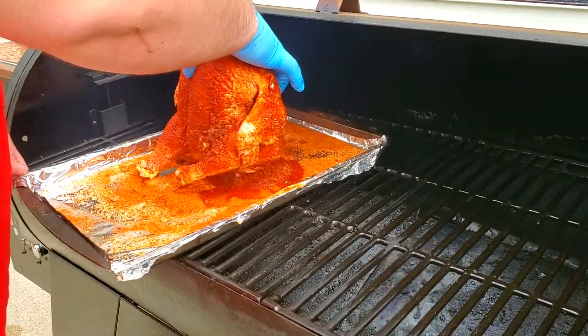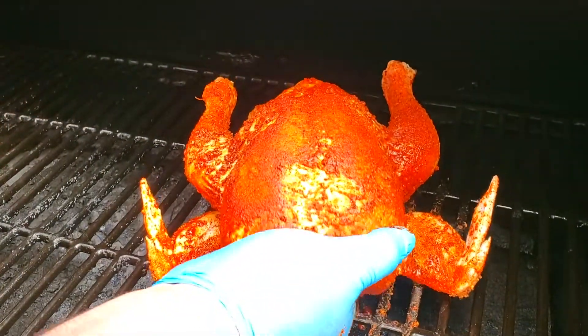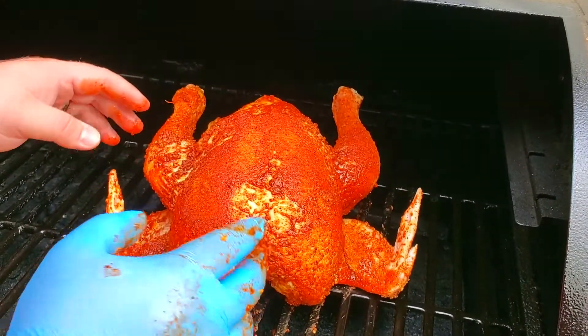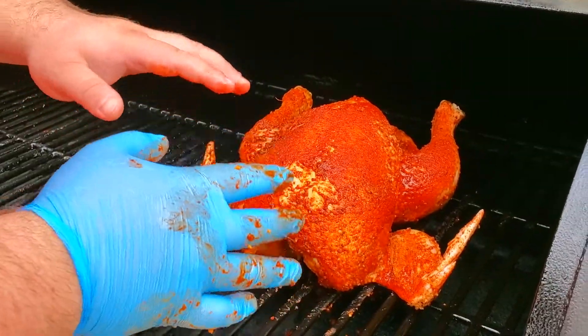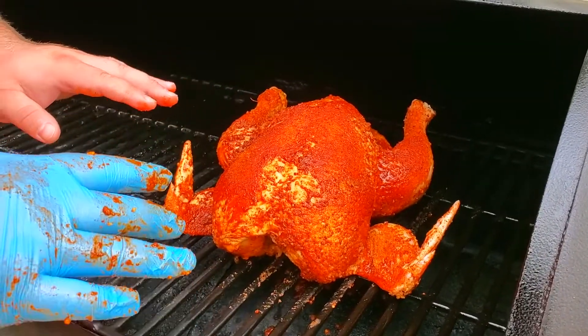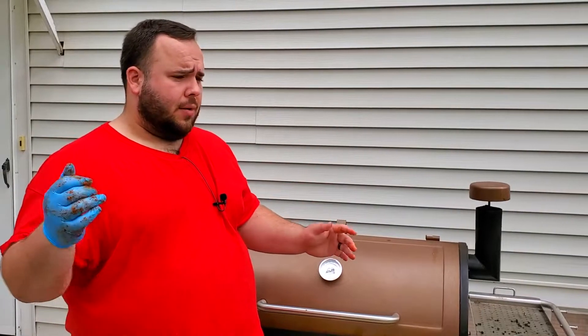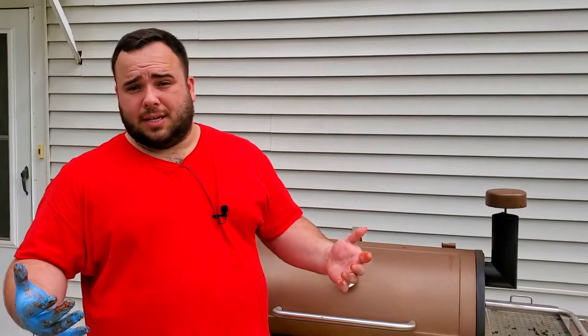We're back out at the smoker. We're just going to get our chicken and lay this little guy on. My wife thought it didn't look pretty the way it was, so we're going to sit it up on the smoker like this. We're going to let this go for 45 minutes. I'm going to take the internal temperature of the breast — I'm not too worried about the thigh, which needs to be 175-plus. The breast is what dries out fastest, so I really want to pull it when it hits 165 in the breast.